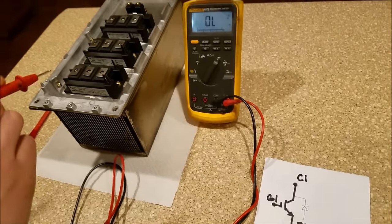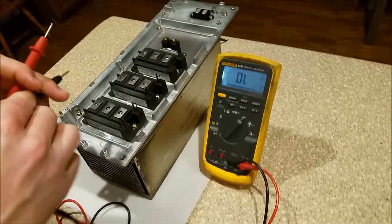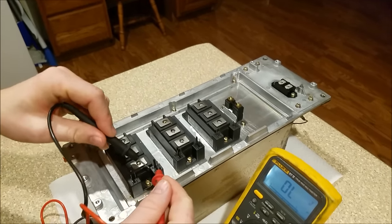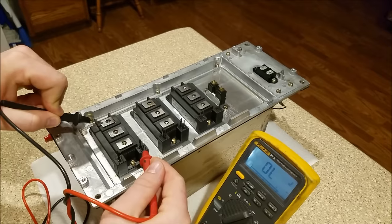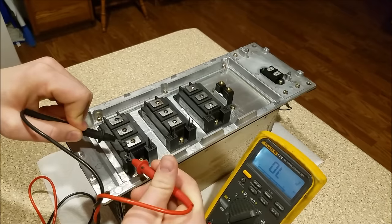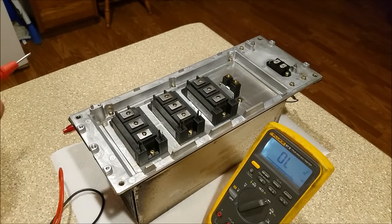The other thing you want to check is to make sure there are no connections from the gate to virtually anything. You shouldn't have any connection from the gates to any other terminal. That reads open lead — perfect. That is a good IGBT right there.